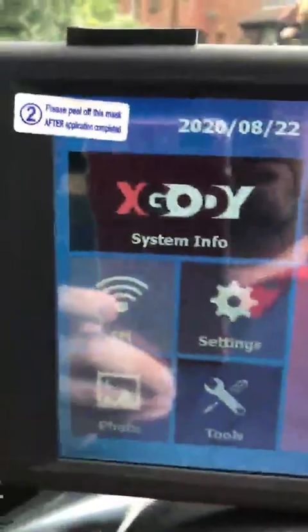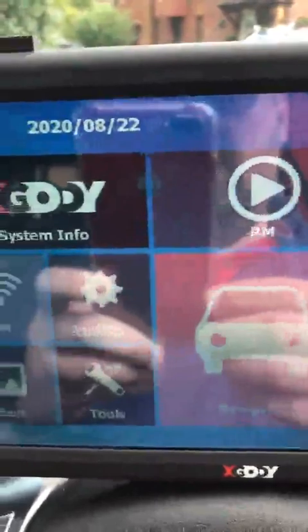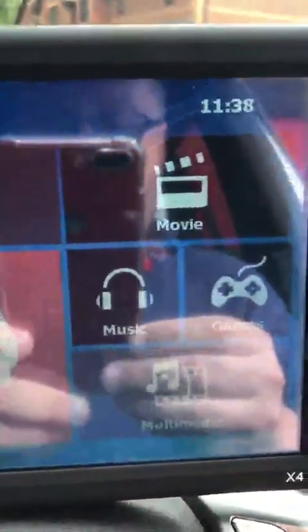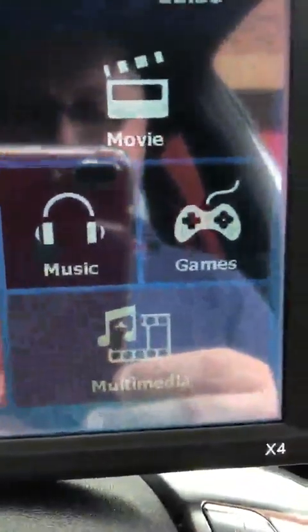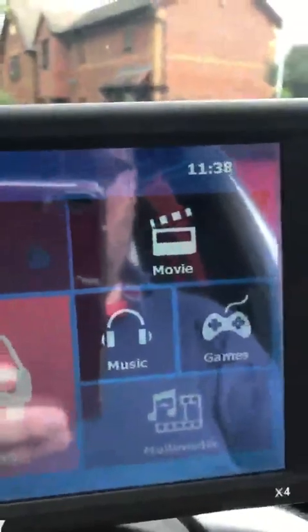What you can see here is the main screen. This is the main menu, so you've got your settings, your tools, your photos that you want to put on here, your music, your multimedia, games — you can put movies on there as well, obviously if you've got the 32 gig SD card in there.